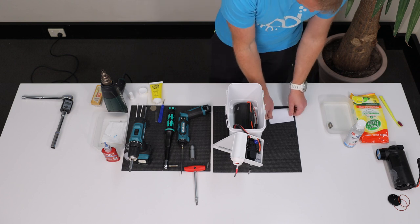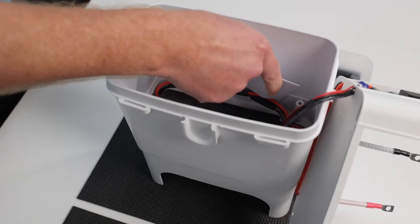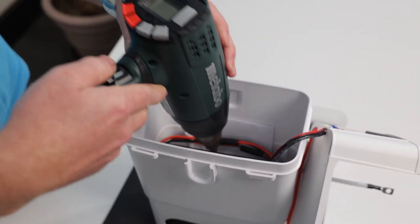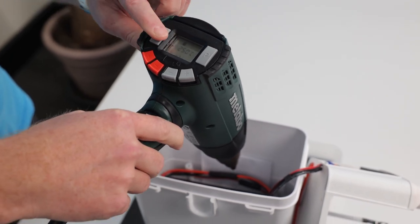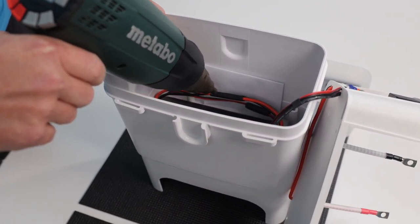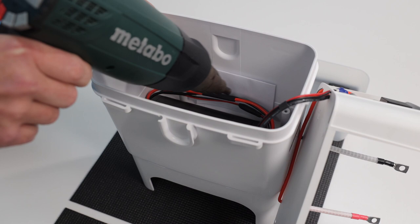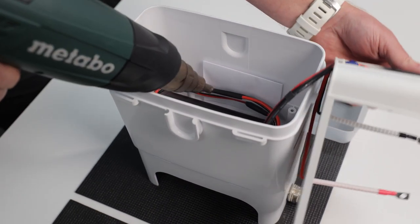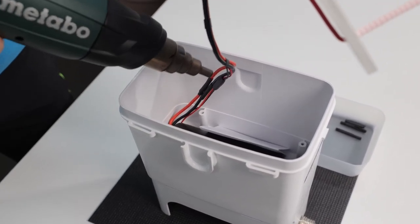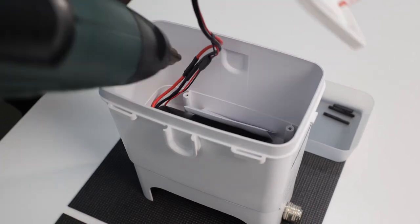Take one sheet of copy paper and fold it twice so that you get four layers. Place it along the plastic wall of the housing for heat protection when you operate the hot air gun. Turn the heat gun on and set it to about 250 degrees Celsius or about 480 degrees Fahrenheit and blow the hot air onto the heat shrink tubings. Once they shrink from one side, you can lift the platform to get better access and work around the wires from all sides. Make sure that the heat shrink wrap tightly around the wires without any gaps or wrinkles that could allow any moisture to penetrate inside.